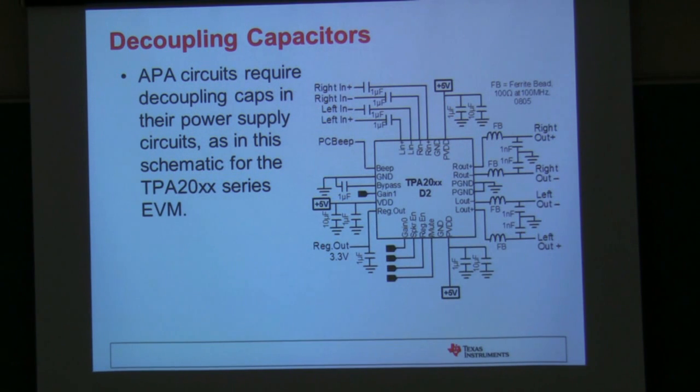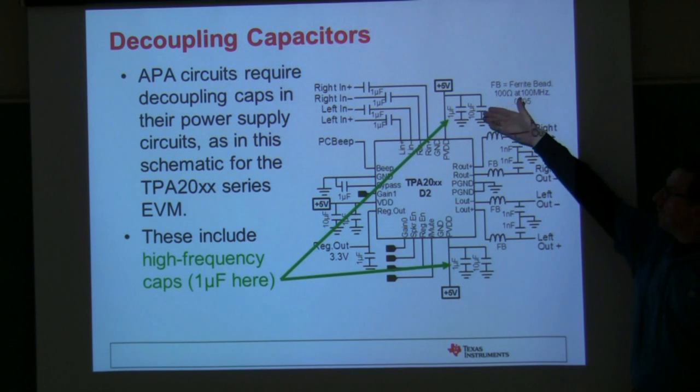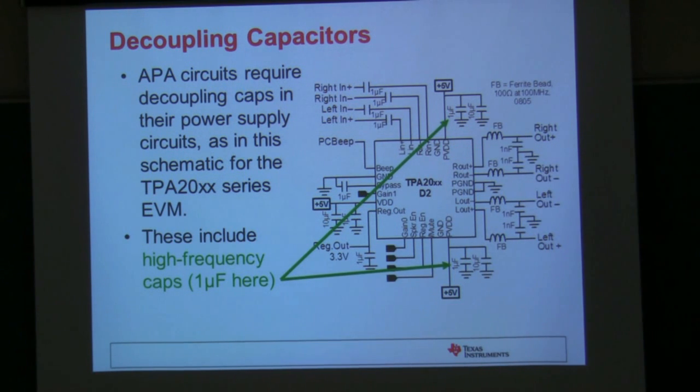For decoupling capacitors, you want to put a decoupling capacitor on every IC in your design. The reasons include reducing instantaneous voltage drop and taking ripple off the supply. At TI we focus a lot on class D amplifiers, which are high switching edge rate devices with a lot of peak current drawn from the power supply. In these cases, we use a parallel combination of capacitors — for example, a 1-microfarad ceramic capacitor, which has very good high-frequency characteristics. Most of our amplifiers switch at 250 or 384 kHz, and that 1-microfarad cap helps prevent overshoot from that fast switching edge.